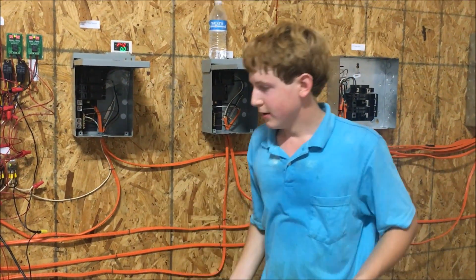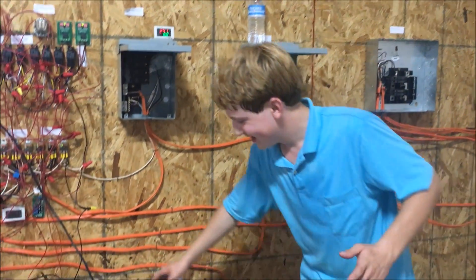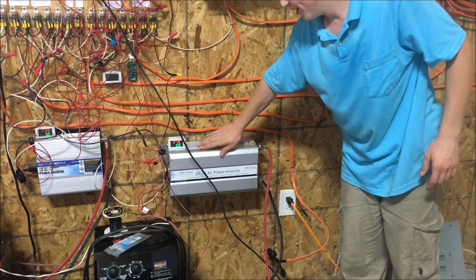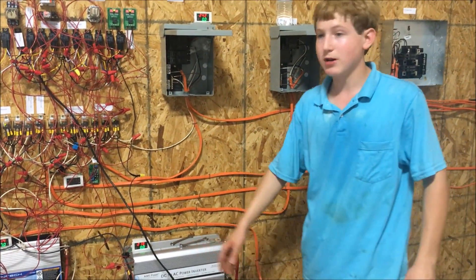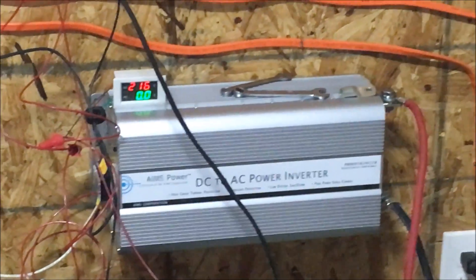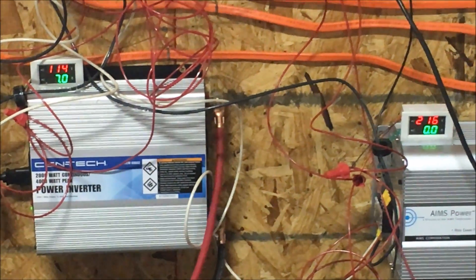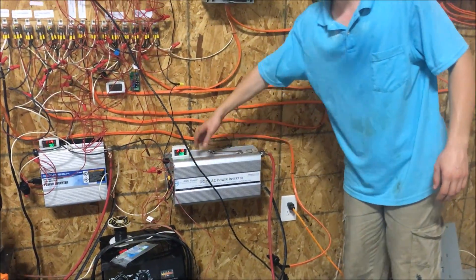Speaking of inverters, these are the inverters down here. This one is an Aims Power 5000-watt 220V 60Hz modified sine wave inverter, and that one over there is a 110-volt modified sine wave Centech inverter. Right now the Centech is putting out 114 volts at 7 amps, and this one is putting out 216 volts at zero amps.